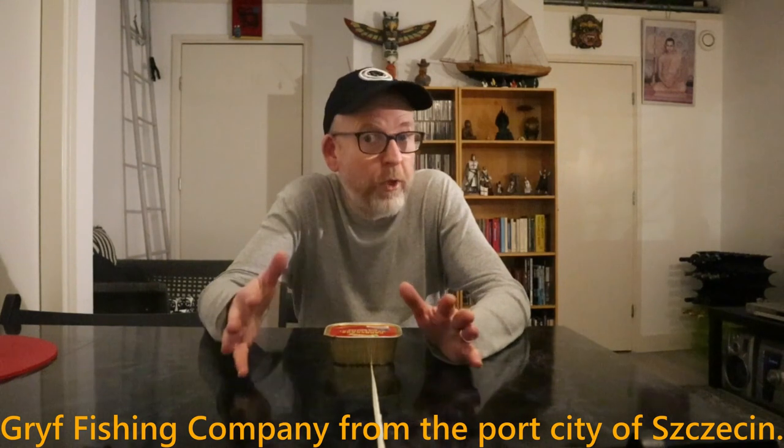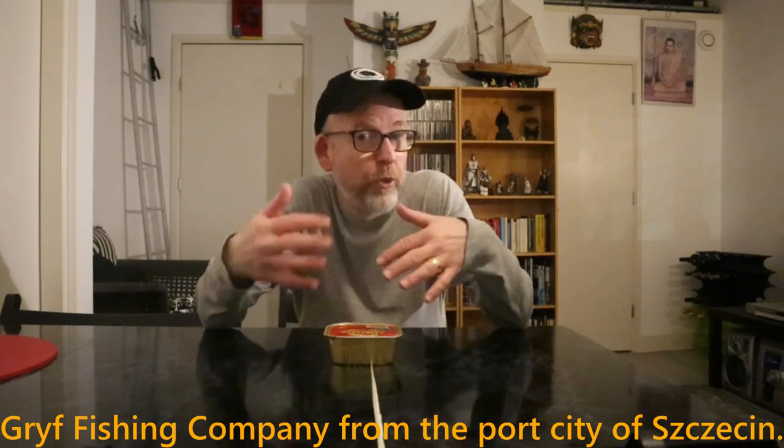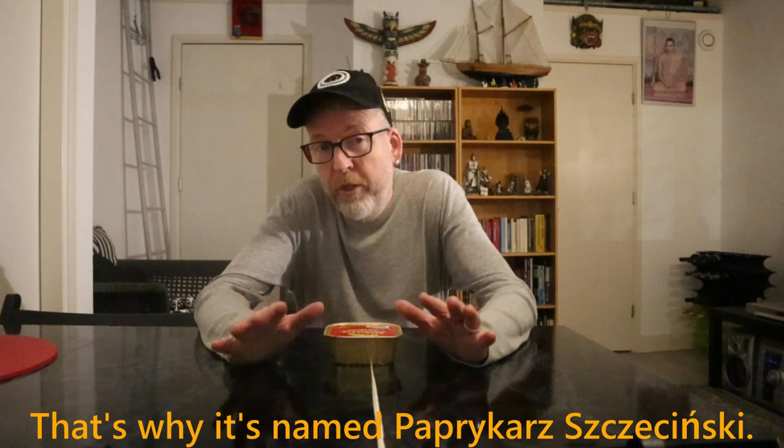So this Paprikasz Szczecinski — let's just call it fish goulash — consists of ground fish, tomato paste, some onion, rice, vegetable oil, and several spices. This dish is actually based on a local West African dish which contains ground fish, rice, and lots of spices, because they're very famous there for spiciness in their food. There was a Polish fishing company that had a factory there and took the fish from West African countries, since there's lots of fish there.